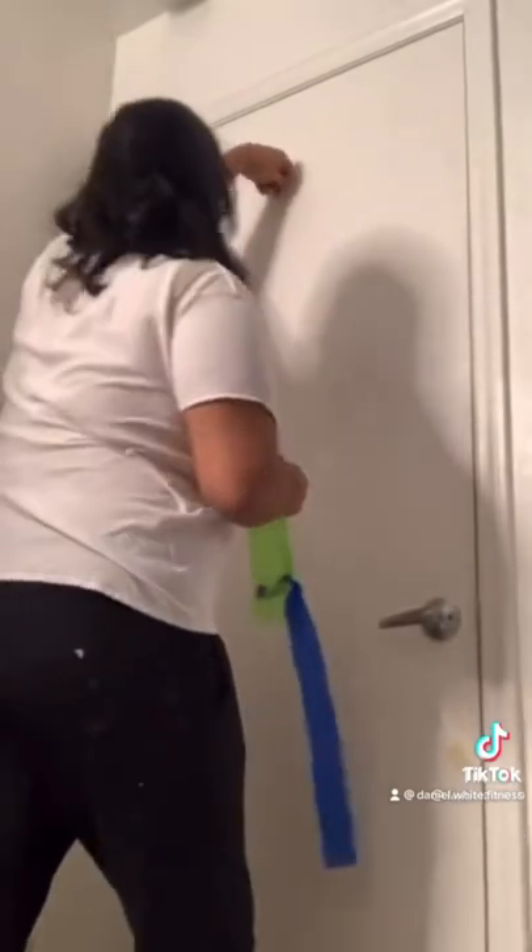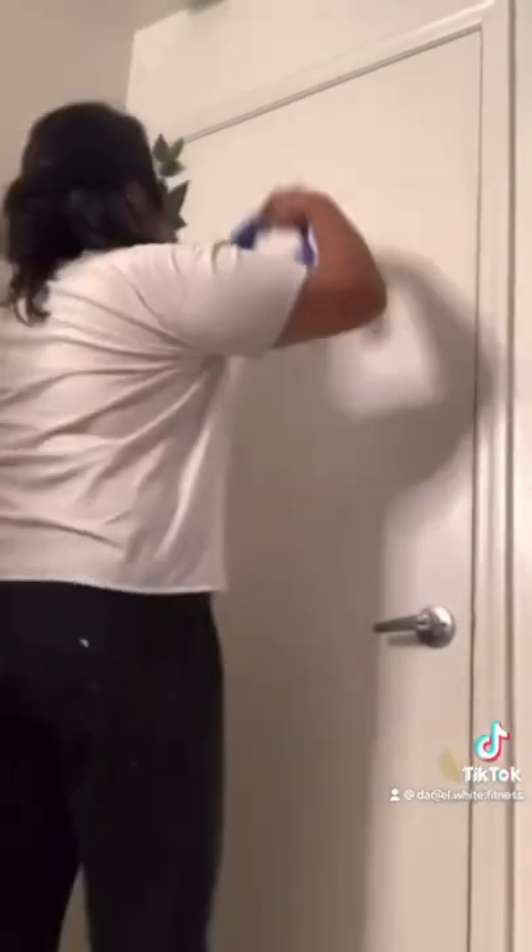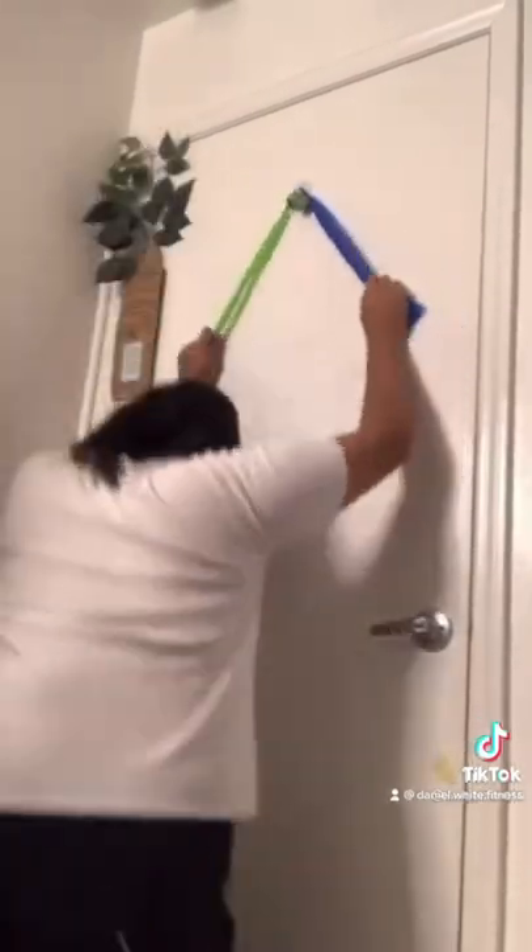I got you sis. So, you get one of these at Dollar Tree, stick that bitch up, and there you go. Much more easier.